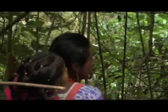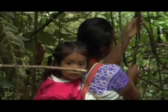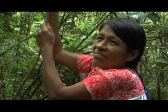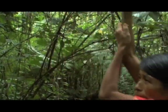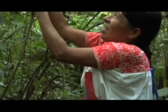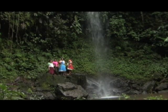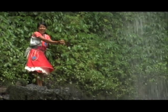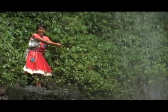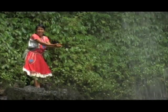El bejuco también se va a traer al rancho. Hay tres tipos de bejuco: uno es para las bases de los productos, como por ejemplo un macetero o una charola, y el otro bejuco es nada más el delgadito. Vivimos en una zona tropical, y el bejuco delgado se hace en una cascada que se llama Iztaca, agua blanca, que está a cinco kilómetros.